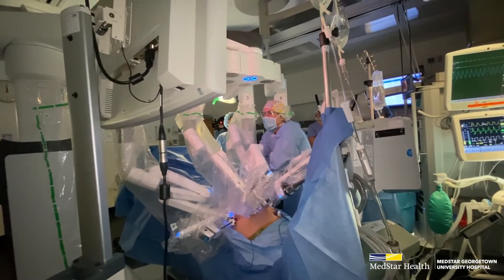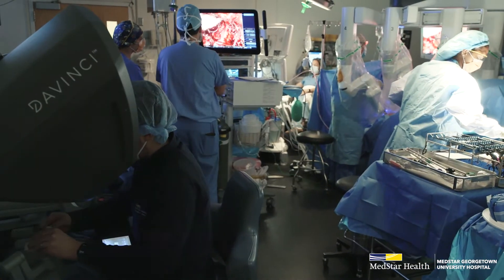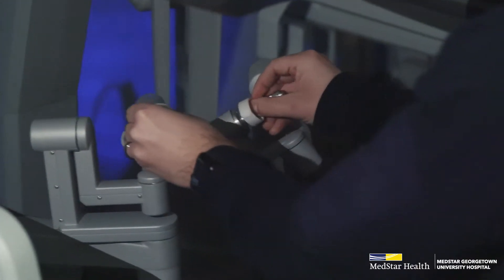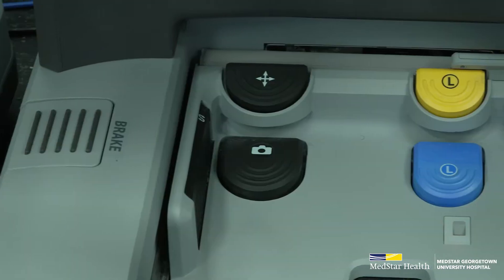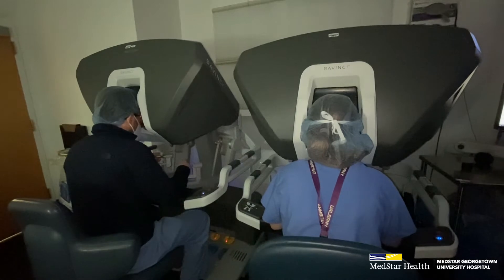Retzius-sparing prostatectomy is a newer form of robotic prostatectomy. Each surgery probably takes about two or three hours. There are about six small incisions across the abdomen in an upside-down U shape, where we can put the instruments through. The robot is attached to these ports, and that is how we are able to control the movement of the instruments.